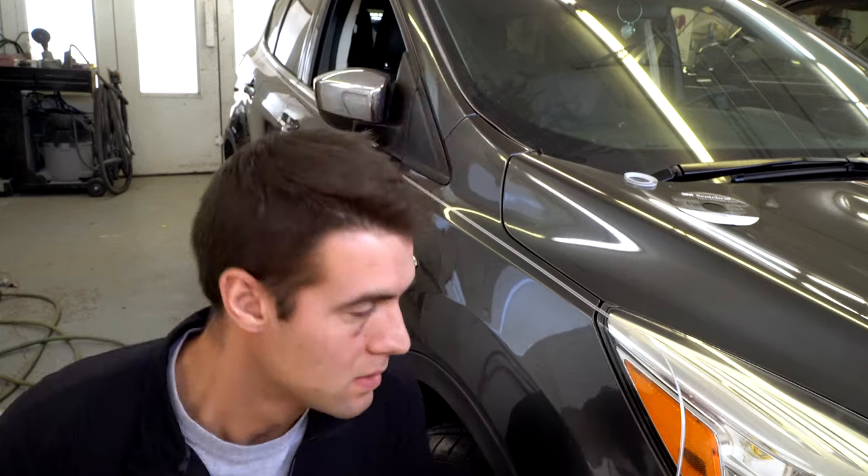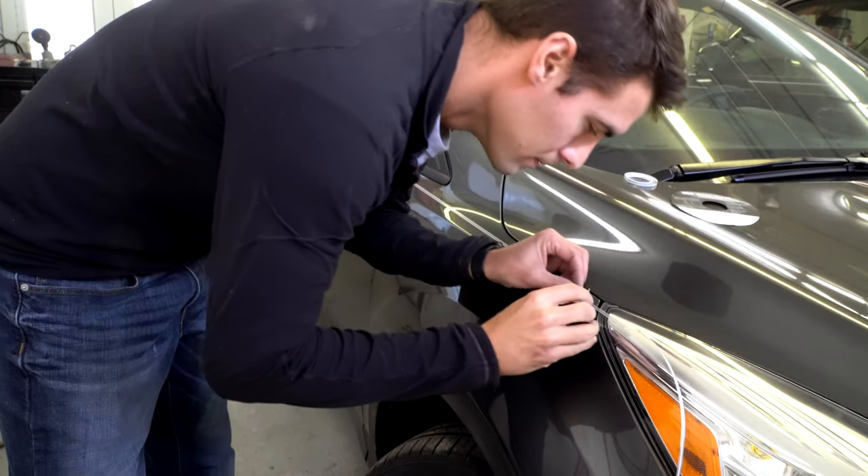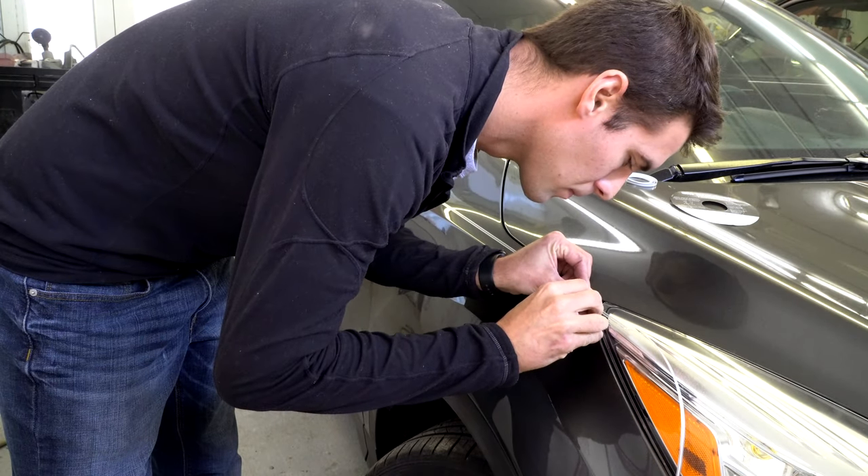Pull it as long as you can so that you don't have ups and downs on the quarter. We had to do it tight just because of the shape there, but as much as possible pull multiple panels at one shot so it'll be a nice straight line. Now we're going to go along and push the stripe down, and we're going to cut all the little edges.